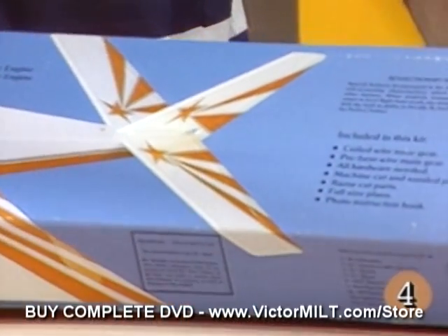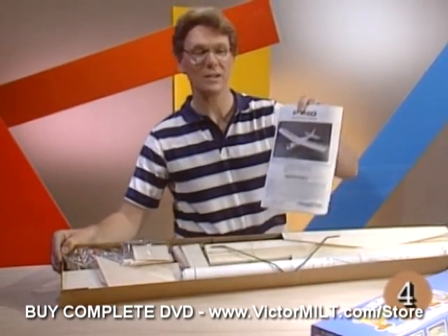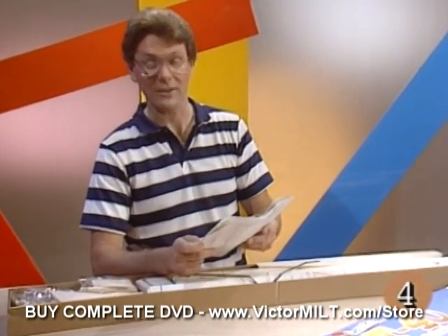Let's begin by opening up and seeing what comes inside here. Number one and right on top, the PT-40 instruction manual. This book is over 40 pages long and is chock full of the things you'll need to know to get your plane in the air and back down on the ground safely.